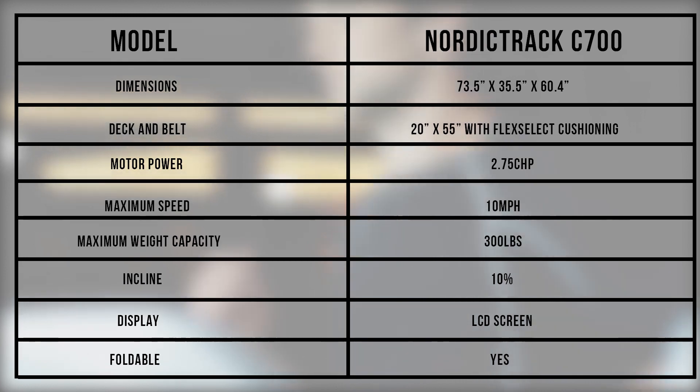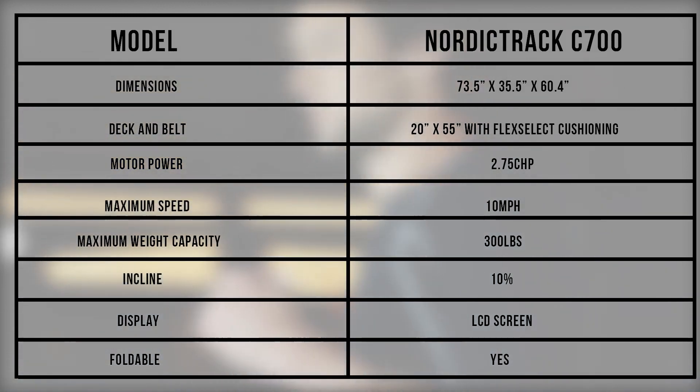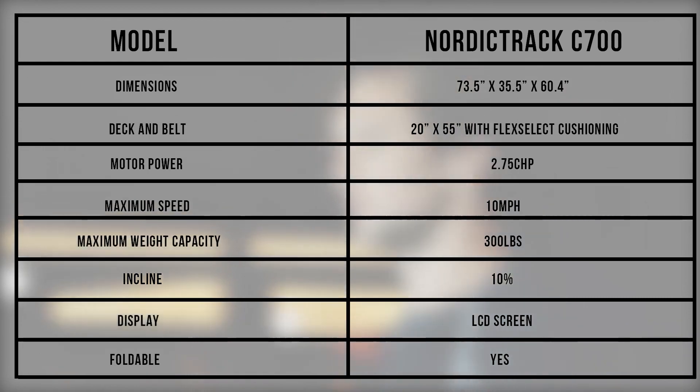NordicTrack C700 Specifications. From the specifications represented on the tables, the 2.75 CHP motor may be able to accommodate light jogging, but the C700 is more suitable for long walks and light exercises.